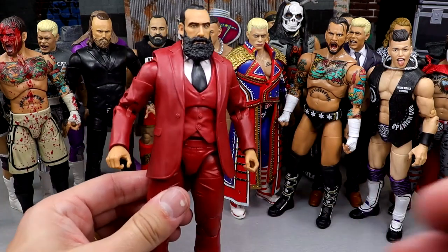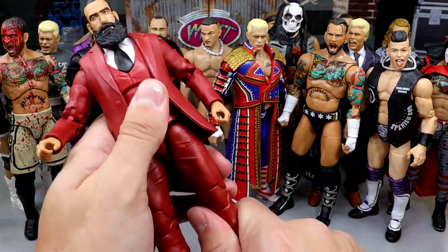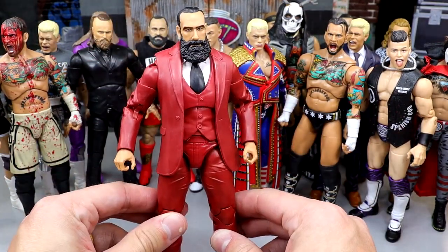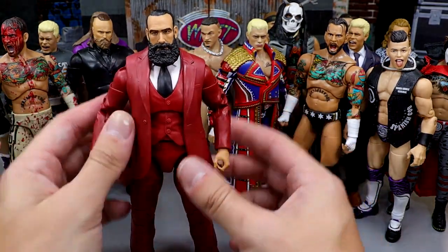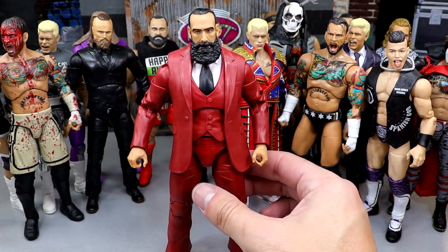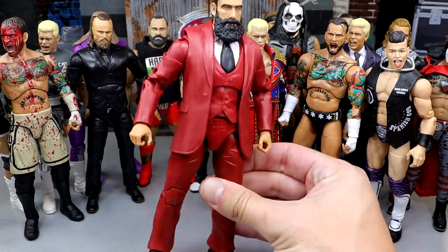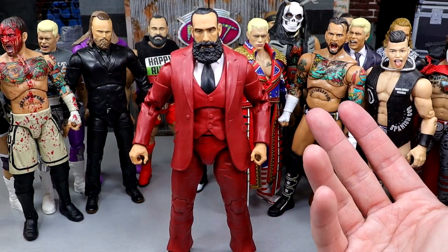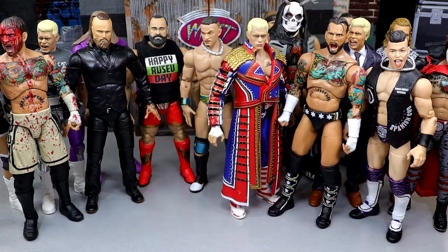Next is Unmatched Series 6 Brody Lee — rest in peace to the legend. I love a good suited figure and this one feels so precise and tight, just neat as hell. Not only this one, but the Unmatched Series 3 is really good too — they've never made a bad Brody. Every one is top-notch, but Unmatched Series 6 is probably my favorite. It's a really unique piece and I love guys in suited bodies.